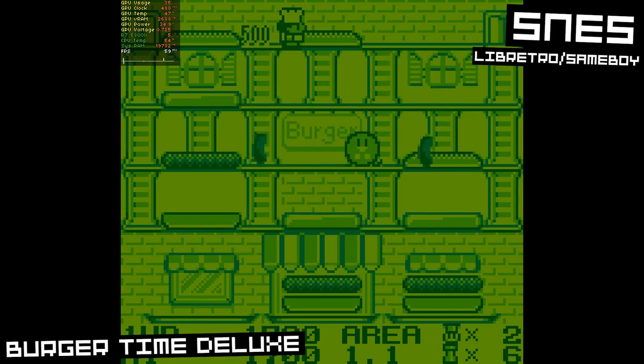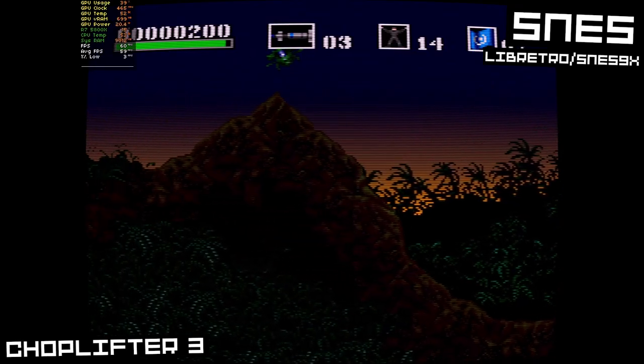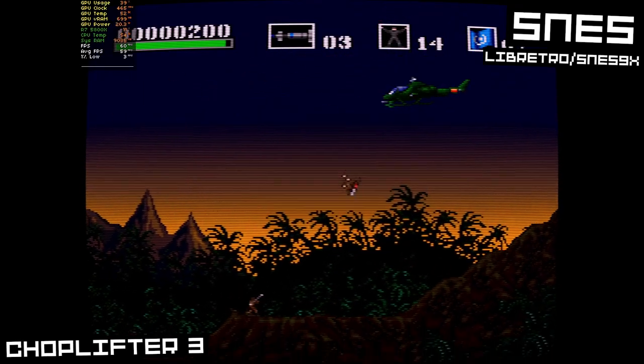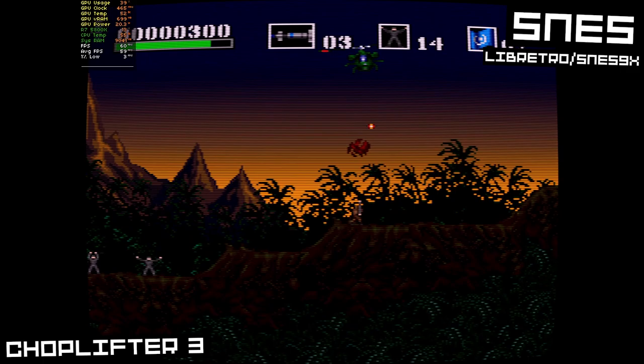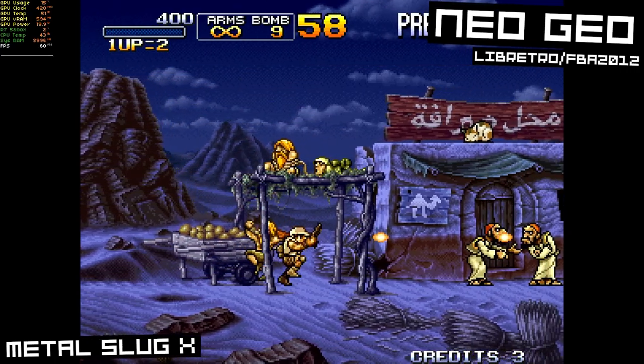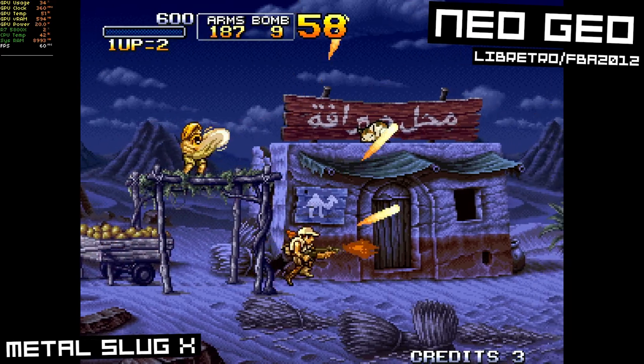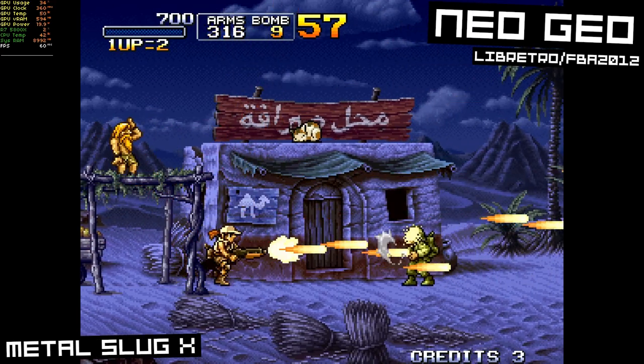Obviously the low-end stuff will run fine — this stuff will run fine on pretty much any system, to be honest. Even a cheap low-end laptop could run Game Boy, NES, Sega Genesis, SNES, or MAME. Even the harder-to-emulate 16-bit systems won't be a problem on even your phone. So let's skip past all this low-end stuff and go right into the 3D systems.